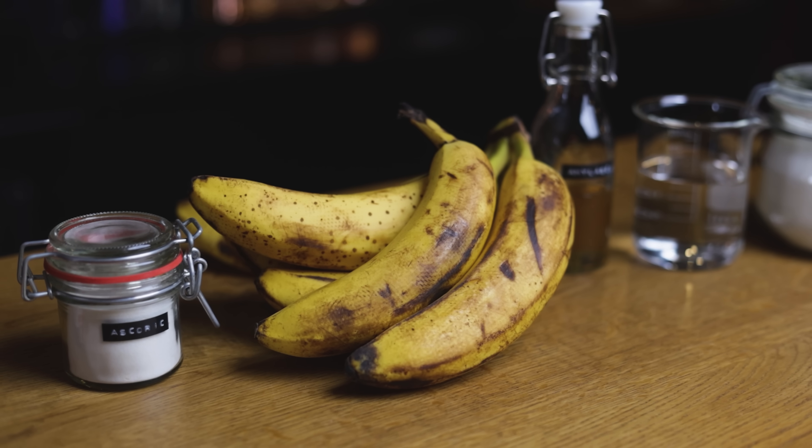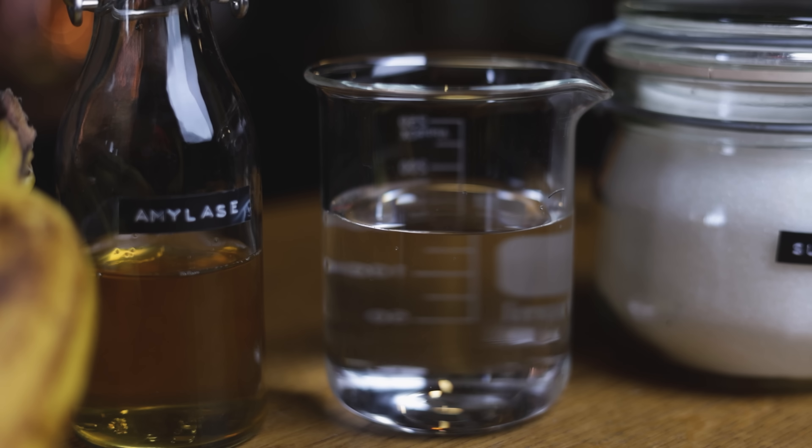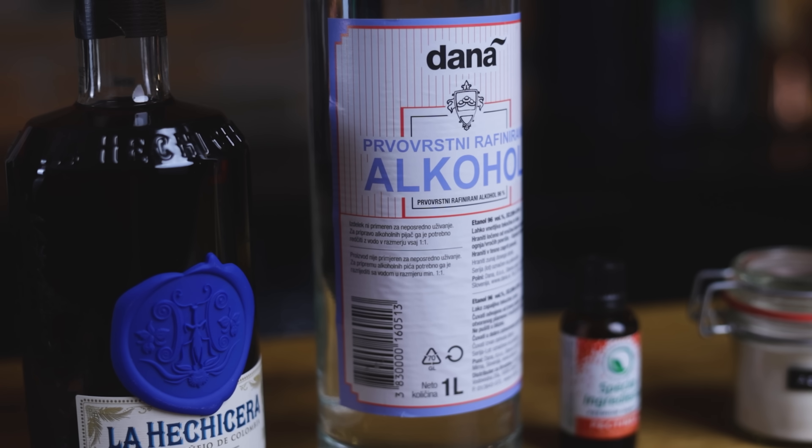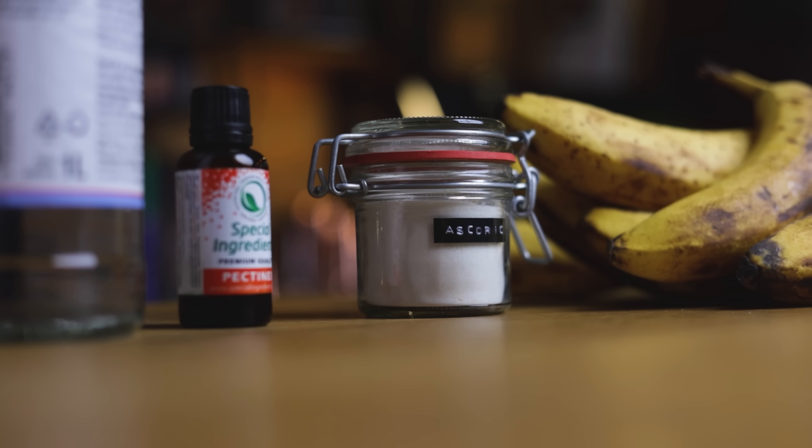Here are all the ingredients you'll need for the liqueur: ripe bananas, which you need to make sure have an edible peel; water; sugar; high-proof grain alcohol; an aged rum; amylase; pectinex; and ascorbic acid, or vitamin C.